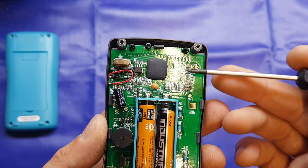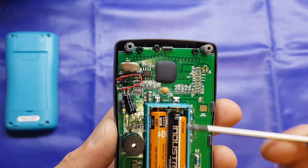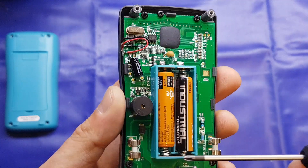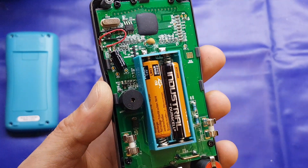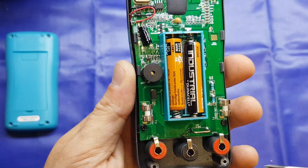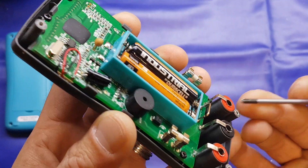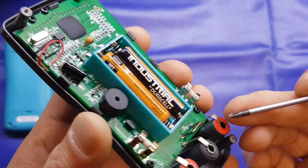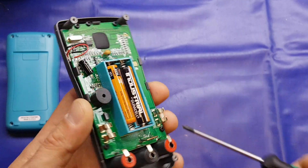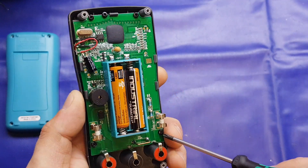There are a lot of surface-mount caps and resistors. Through-hole-wise we've got a 4MHz crystal, a small electrolytic cap, a piezo buzzer for the continuity test, and two fuse holders: a 10-amp fuse on the 10-amp input and a 600mA fuse on the multi-function input. There's also a 10-amp current shunt and the input jack terminals — just pressed and shaped plated steel. A little bit flimsy, but we're not going to be dealing with tens of amps — it's nice low-current, low-voltage applications we'll be using this for.